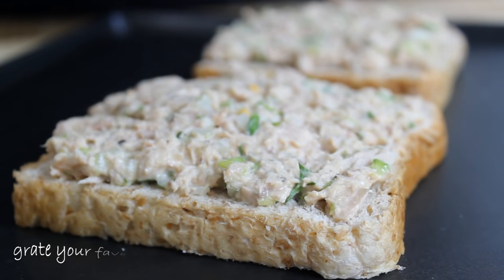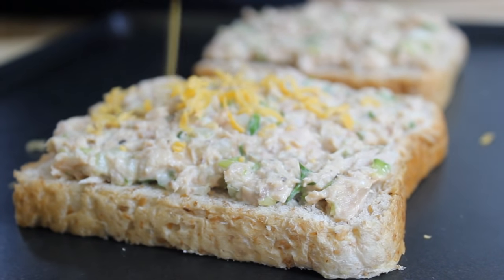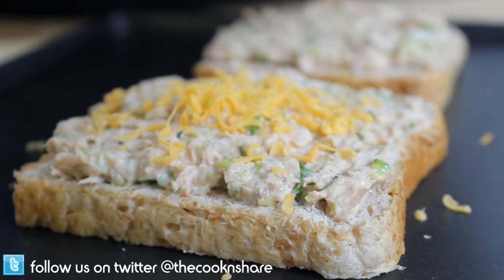Then we're going to grate about a quarter cup of cheddar cheese over each melt. You can add just about any kind of cheese to this, so you'd be the boss — go ahead and add your favorite cheese.